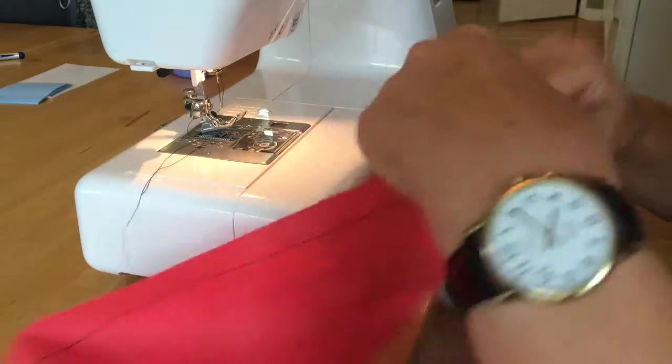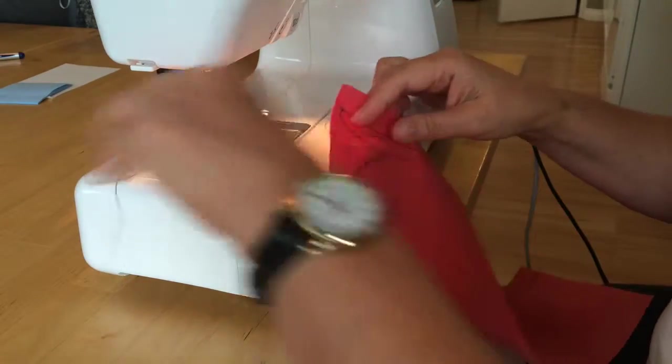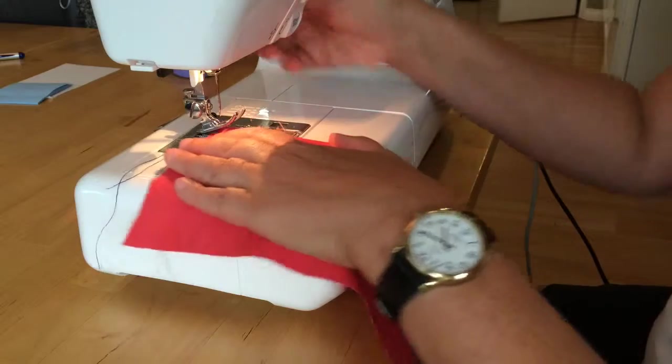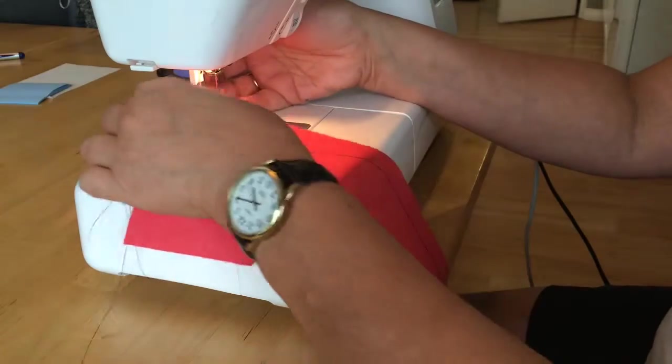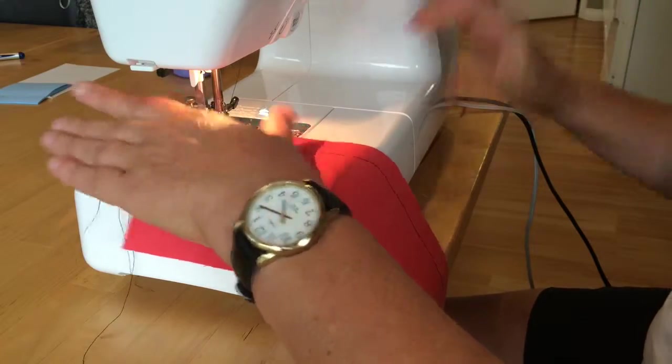Then I'm going to change my stitch to a zigzag — that's stitch number 4, press number 4 on the keypad. And I'm going to line up the edge of my presser foot along the edge of that fabric. I'm using that edge so I don't have to do any measuring.